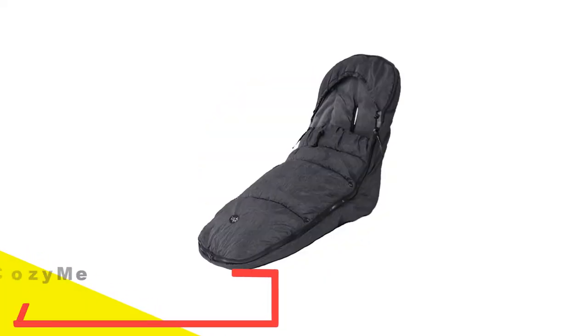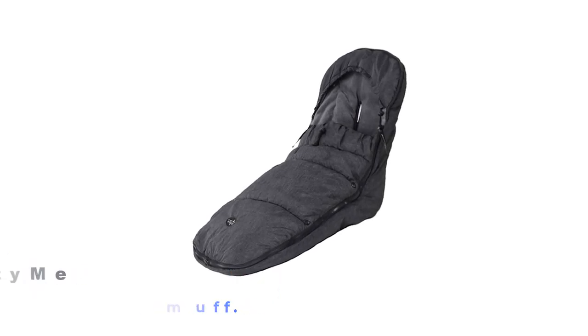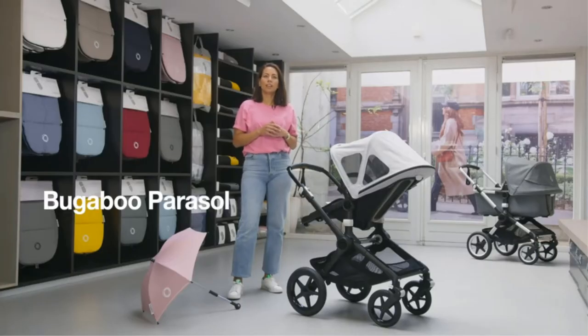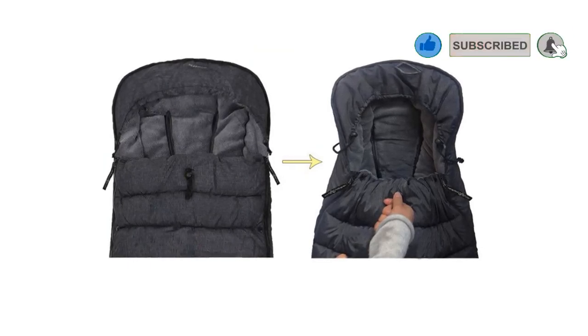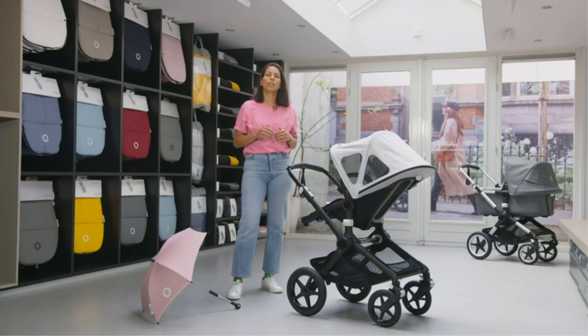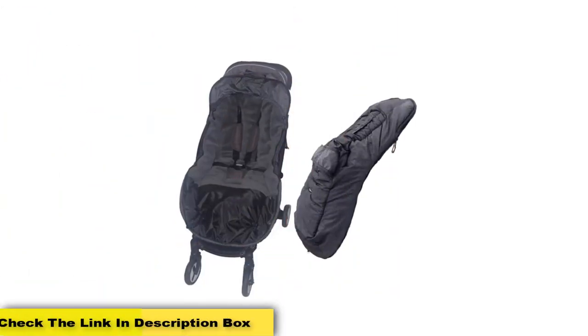Number 5: Cosim Super Soft Waterproof Melange Stroller Footmuff. This three-season universal fit footmuff is a smart pick. The adaptable stroller footmuff will keep your baby dry and warm through spring, fall, and winter. Perfect for wet days, the waterproof exterior melange material wicks moisture away. One thing we especially love about this footmuff is that it fits babies from six months of age to 42 months. This height-adjustable pick will give you countless cozy walks with your little one, and it'll work with most strollers.